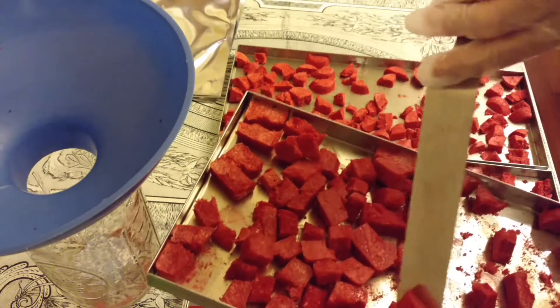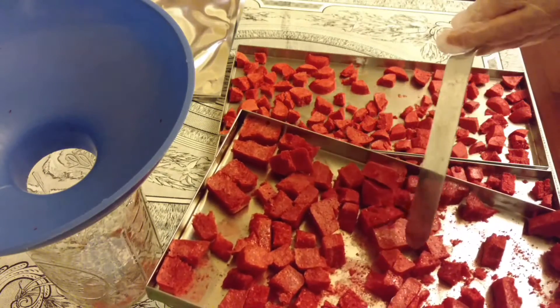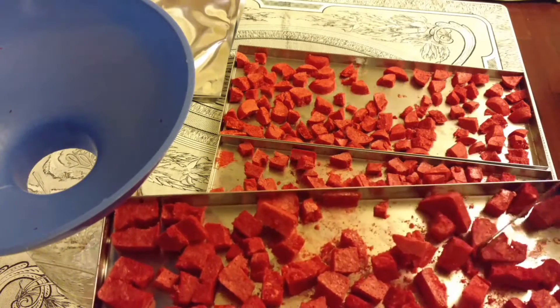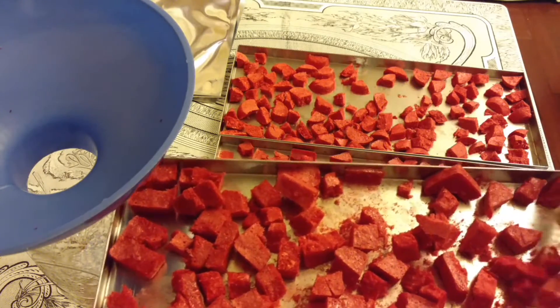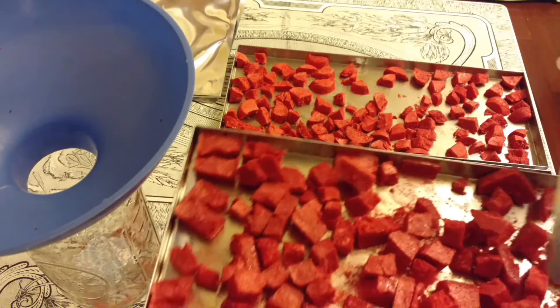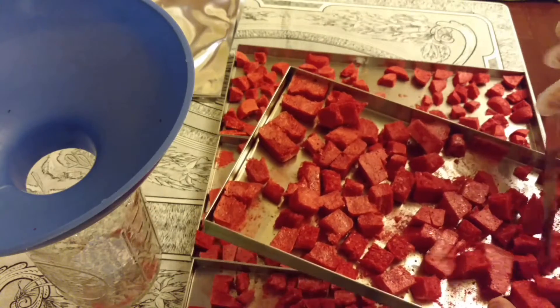Some of you might say, well why don't you go ahead and powder them. You certainly can. You can take this and put it in your food processor or blender and powder them up.